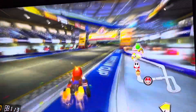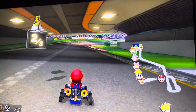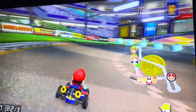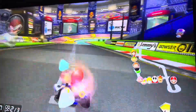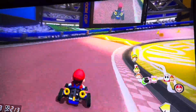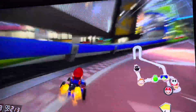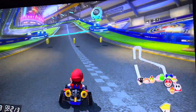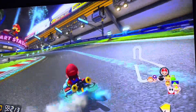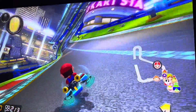Starting next Monday — actually, starting Sunday will be Mario Kart, because October 31st is on Thursday. Actually starting on Friday — I don't know. Attention everyone: starting on Thursday, I'm going to do Mario Kart after this.